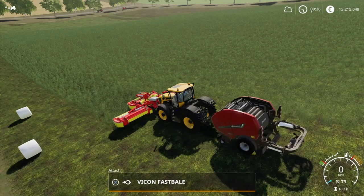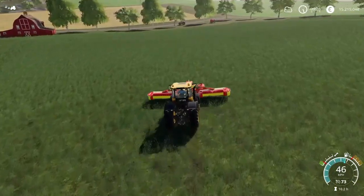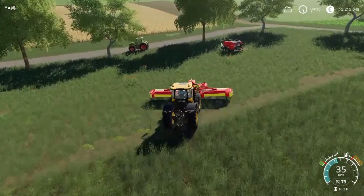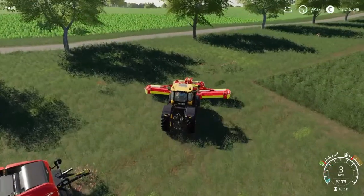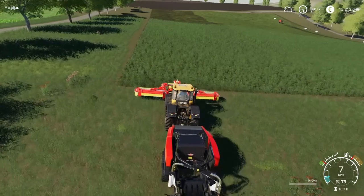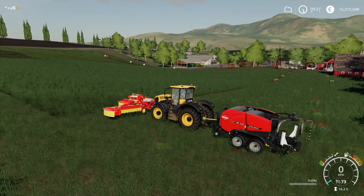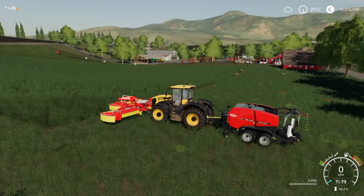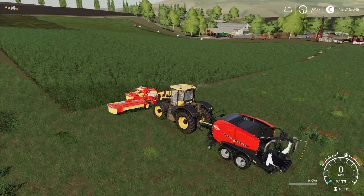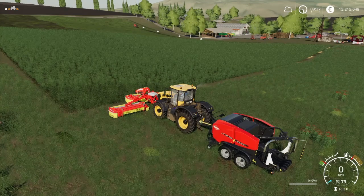I'm just going to show you how the in-game baler will react when you hire a worker. So this is the in-game baler. We'll fire it up, I need to unfold of course. Fire it up, lower the lift pickup. And the mowers — let's see. Start that one and the front one. Start that one up. And now if I hire a worker...